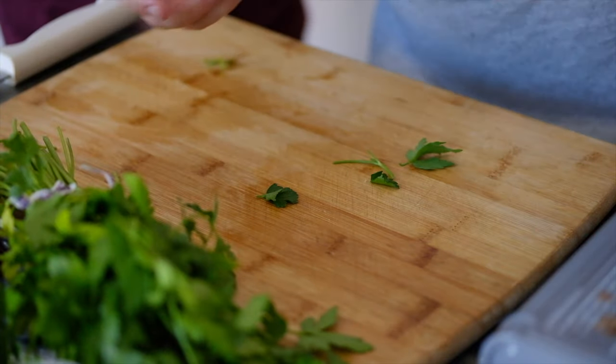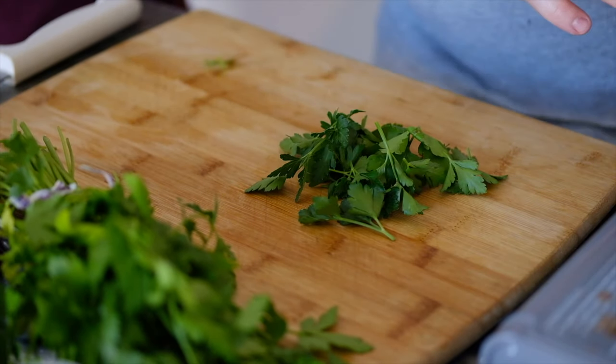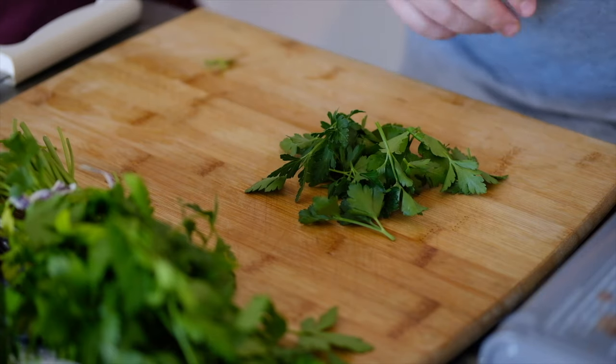We have some fresh parsley that I picked earlier. We're gonna give this a rough chop and set it aside. We're gonna add this basically almost right at the end of the sauce just to add some freshness.